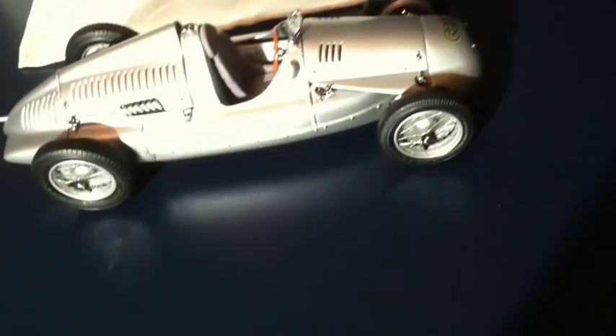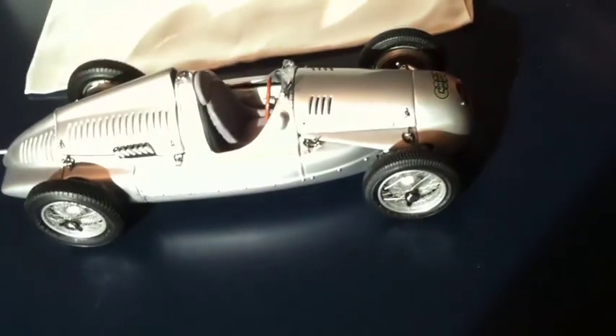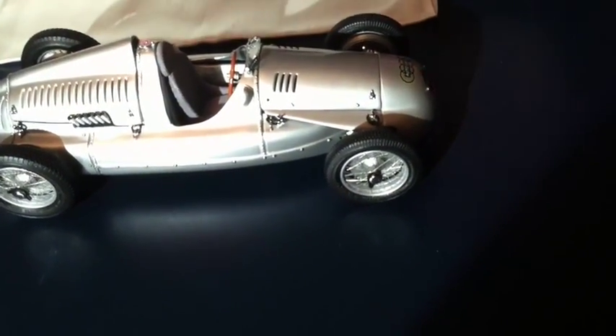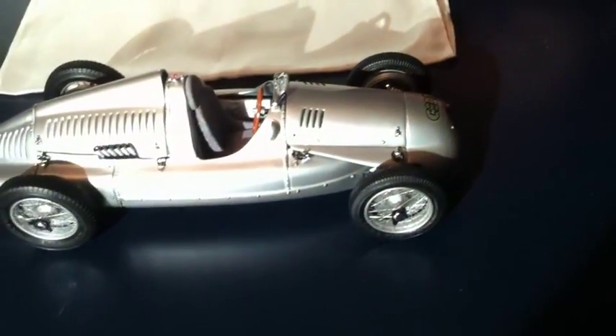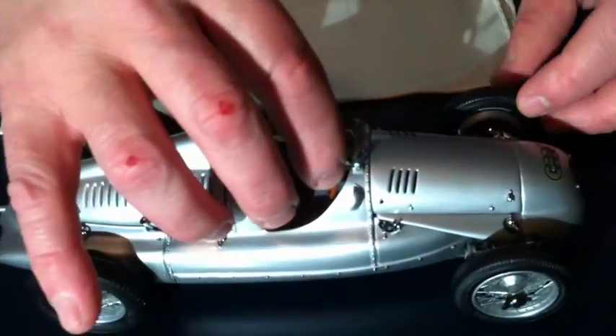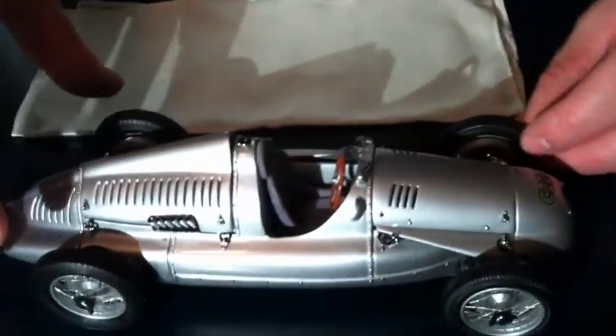I think — don't quote me on this — but I think it went for over $50 million. So let me show you some features. Beautiful traditional Mercedes Auto Union silver paint scheme, which was very popular back in the 1930s. We have full working steering and chassis.